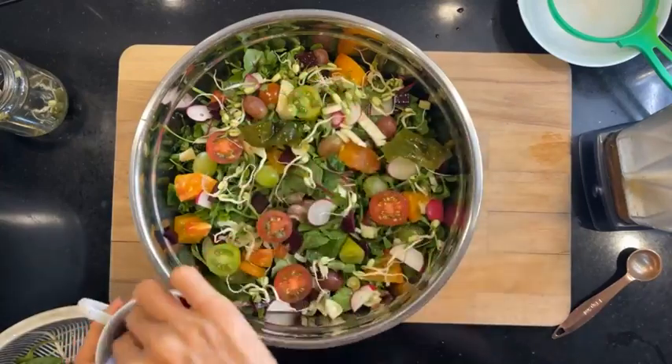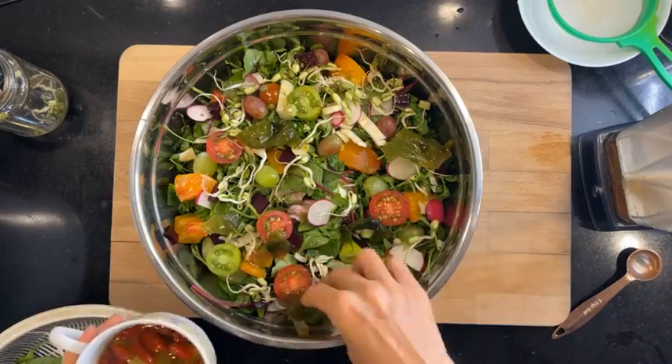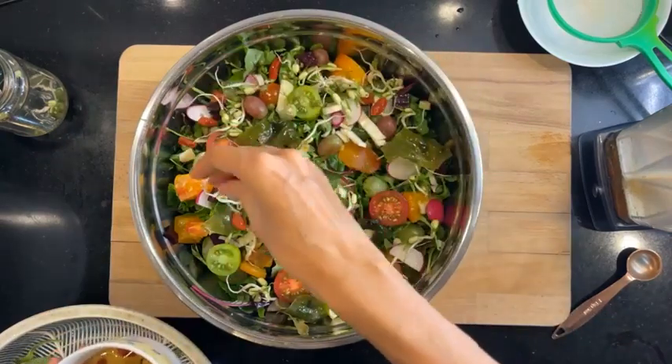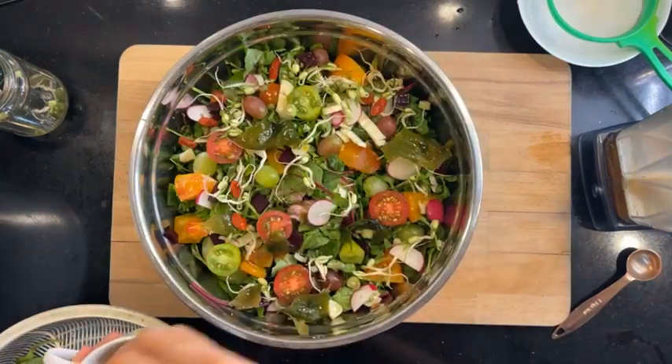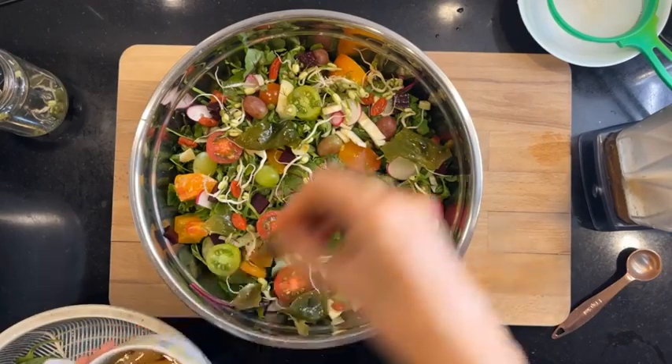This is my wakame, because I always want to have my seaweed. And then I have my goji berries. I almost feel like I need some yellow in this salad.